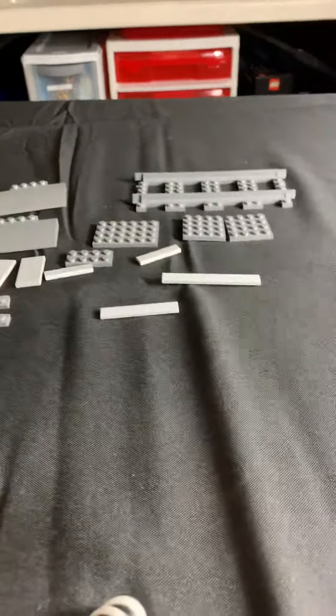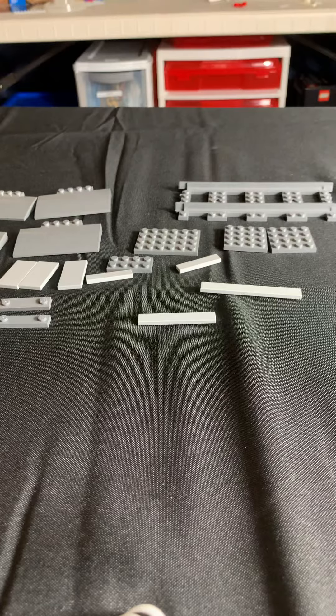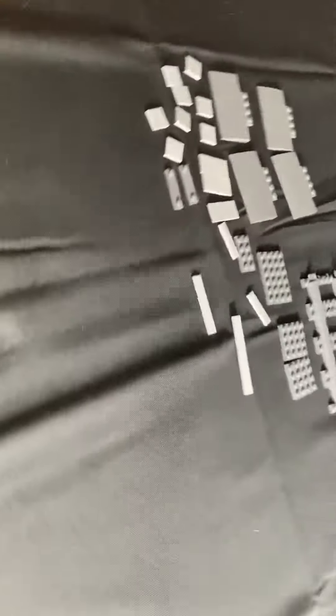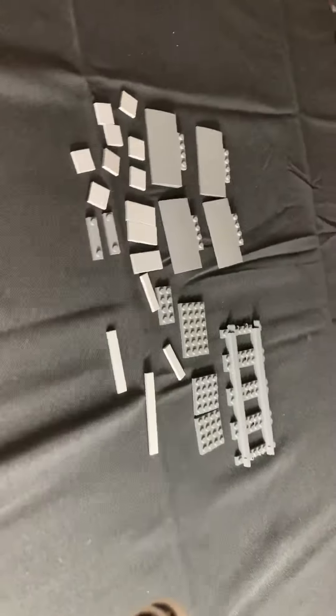So these are all the parts you will need, and I think this is our biggest tutorial that we've done with the largest piece count. Just to show again, those are all the pieces that you're going to need to build this railroad crossing.